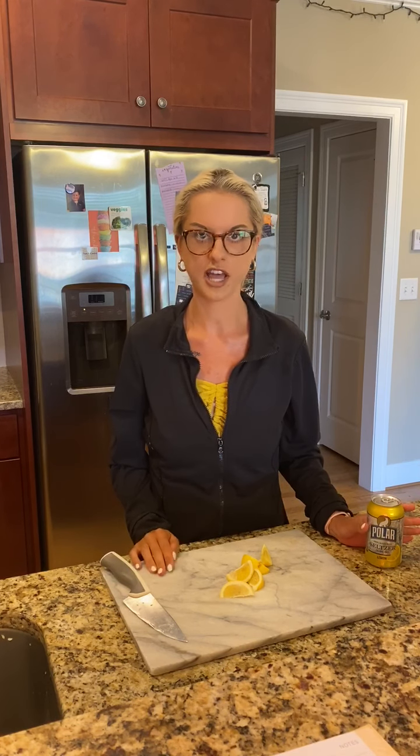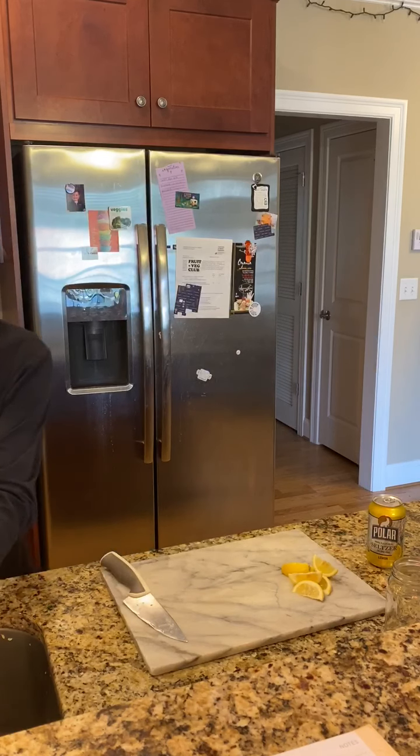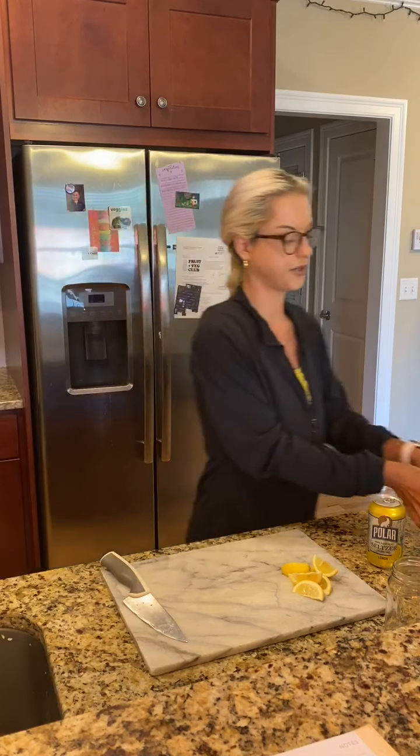But today I'm going to make it as if it's just for yourself, so we're not going to use a pitcher — just a regular sized cup. First I'm going to wash my hands and wash this cucumber that we're using.